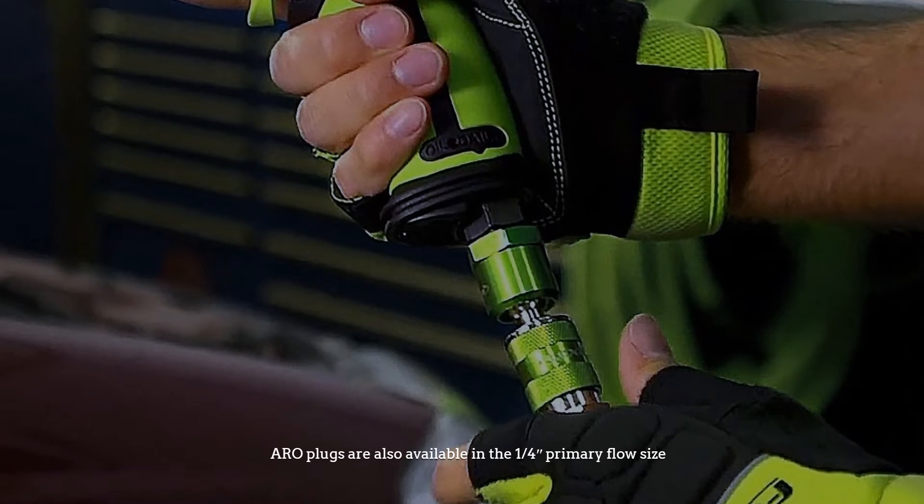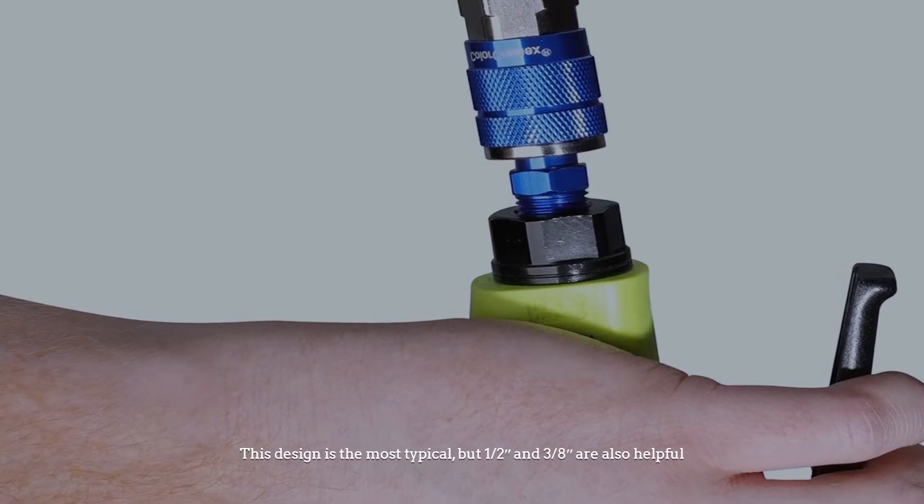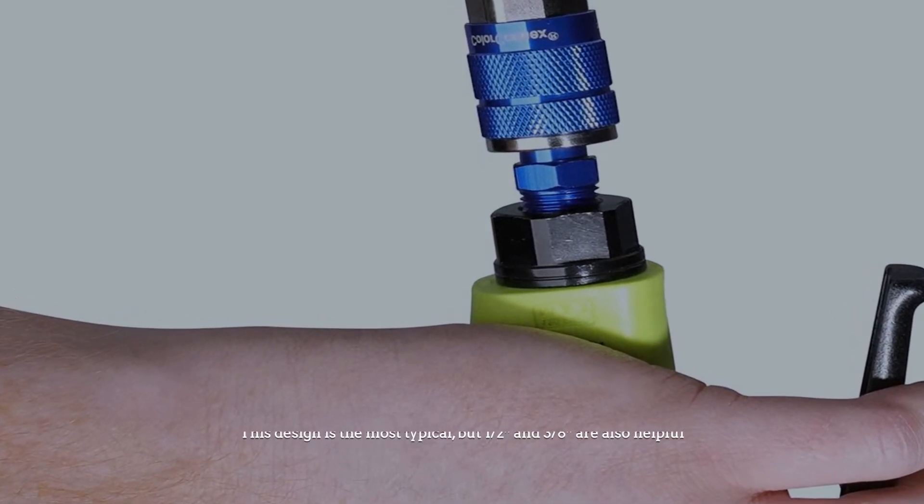ARO plugs are also available in the 1/4 inch primary flow size. This design is the most typical, but 1/2 inch and 3/8 inch are also helpful.